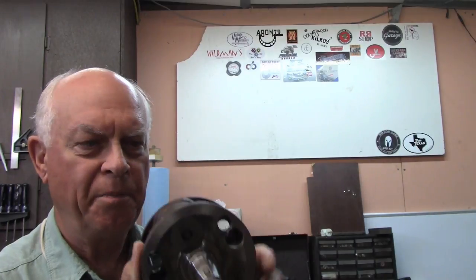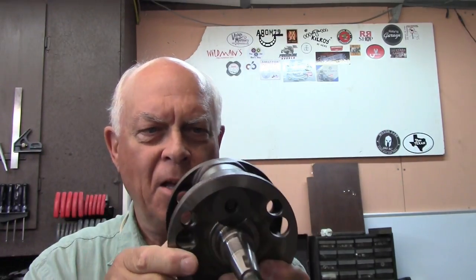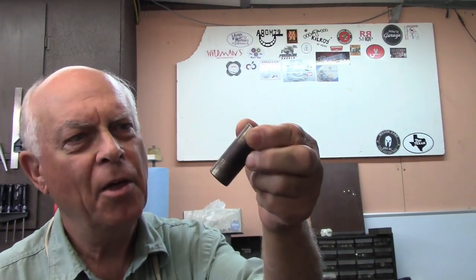They're pressed together — they're what you call a built-up crankshaft. I understand they did airplanes that same way, the piston engine airplanes, but I've never seen one. Now right here you got your crank pin. This is a little bit big of a crank pin compared to what I used to push out. This looks like it was a two-cycle engine that somebody didn't have enough oil in.